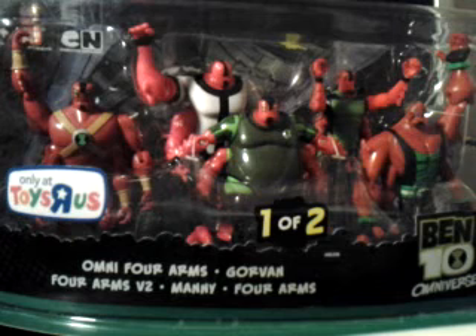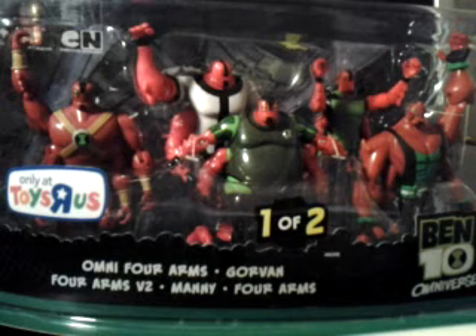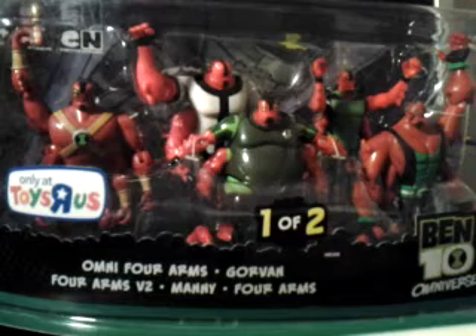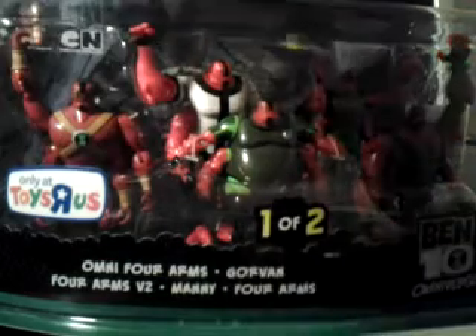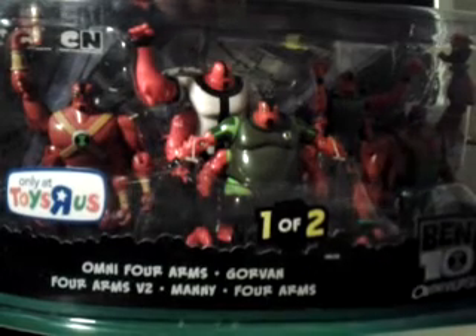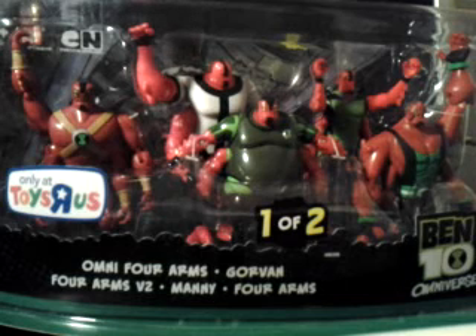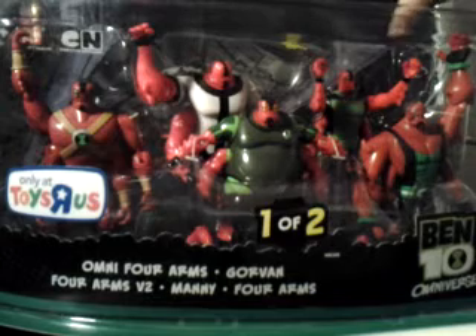This set included Omniforms, Gorvin, Four Arms v2, Manny, and the original Four Arms. This set also included two that may be very hard to find — like Gorvin and the original Four Arms — and one that you could not find in America unless you bought this set, and that was Manny.